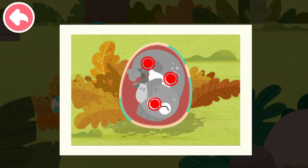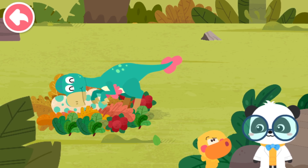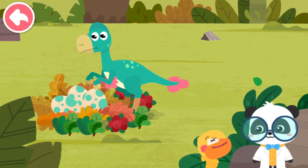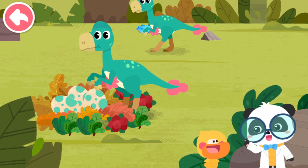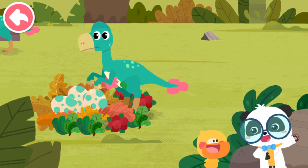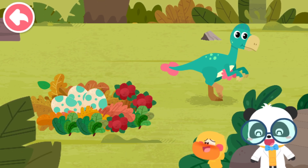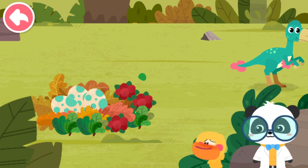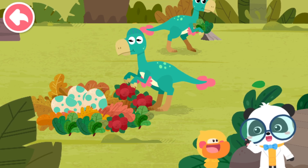Tap and see what the baby dinosaur inside the egg looks like. It's a little Oviraptor! I also must have misunderstood you. Oviraptor is taking care of its own eggs.